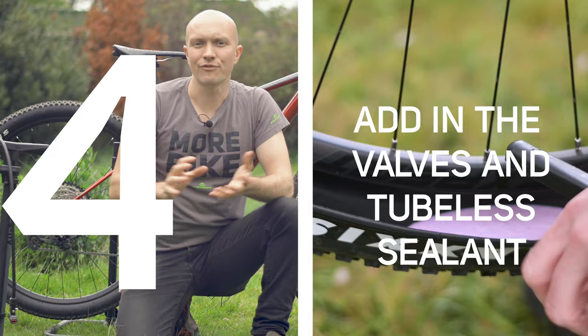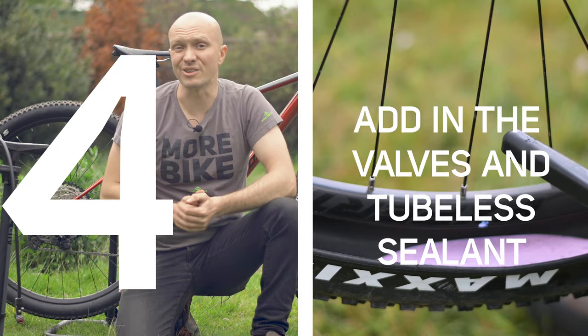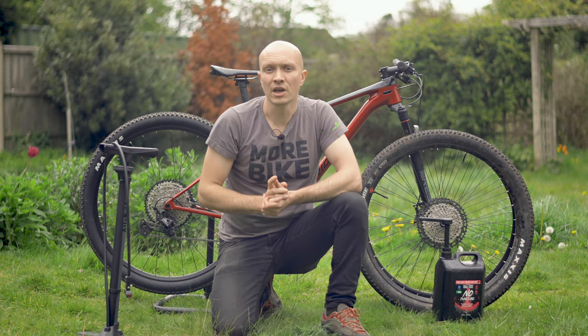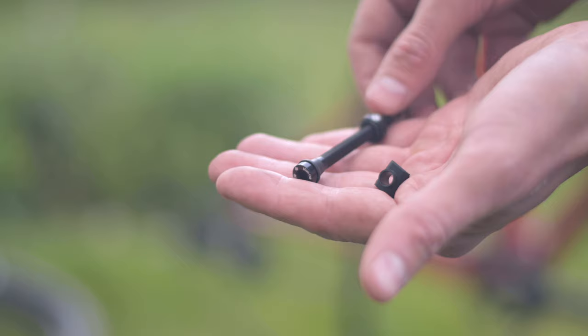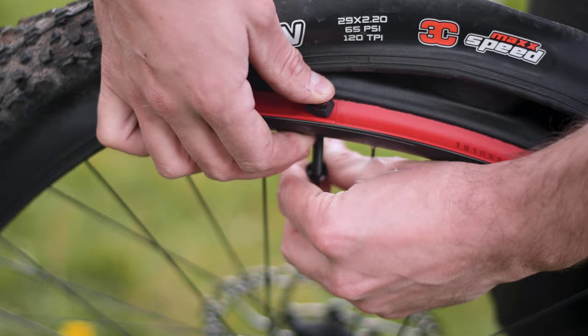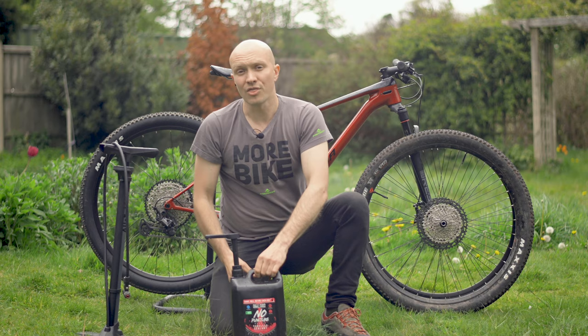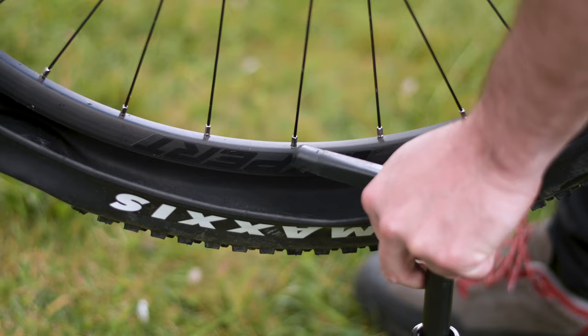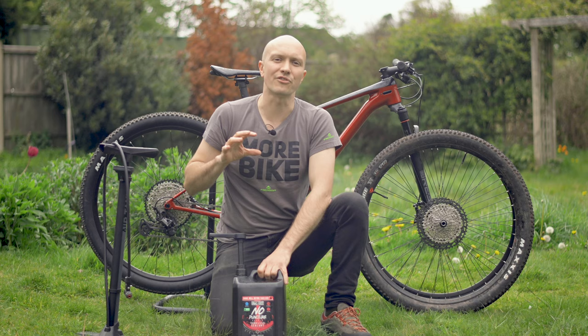Four, add in the valves and tubeless sealant. This is the messy part, so it's best to do this outdoors. The valves are easy — many have different rubber bungs to suit different rim beds, so choose one that looks like it'll be a good fit for your rim. Tighten them down well, as they can be a major source of air leaks and a real reason that you can't get your tubeless setup to work. The sealant manufacturers suggest a recommended amount to add, so use that as a guideline — though we'd always suggest being on the generous side, as this can make life much easier.